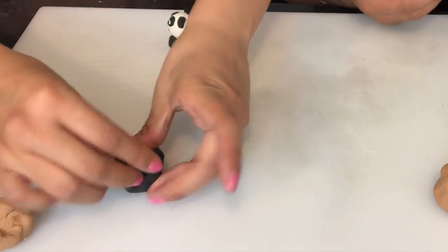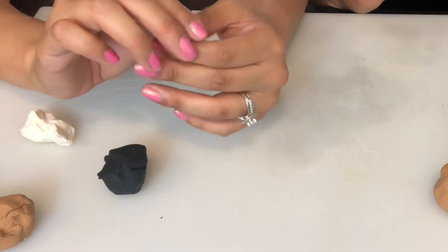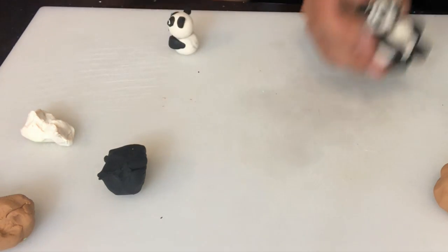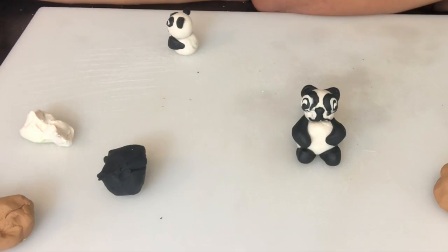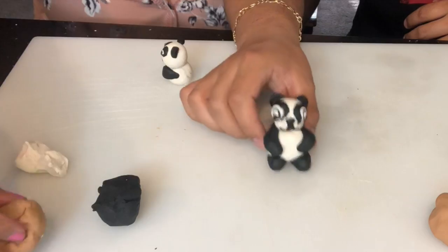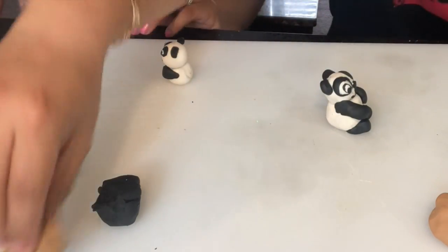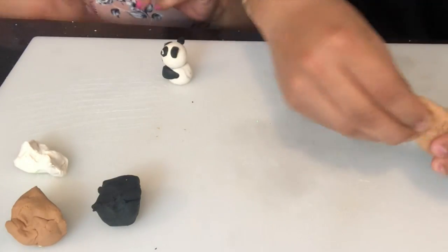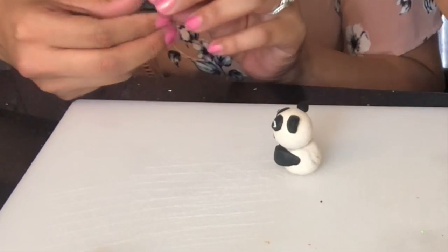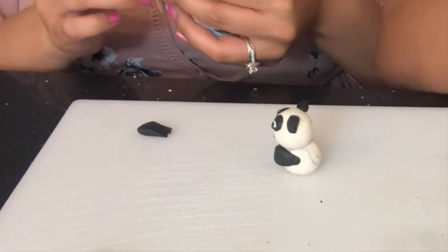All right, I'm gonna do the same thing with the legs — I'm gonna grab some more black. It's a crazy panda! Wait, aren't you gonna make it like eating bamboo? Yes, excuse me — I'll make some bamboo for it, but bamboo is green.